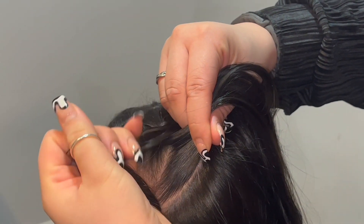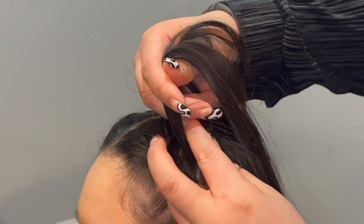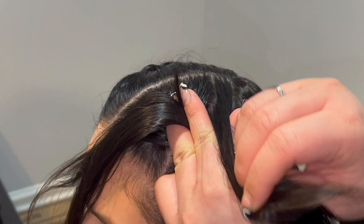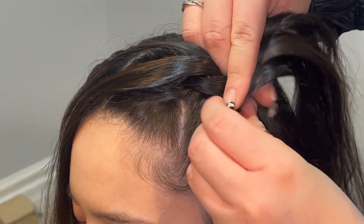Taking our top strand, we're gonna rotate underneath. While alternating hands, we're gonna allow that top strand to just lay over out of our way while we're adding hair from the right side directly into our pincher finger. We will be following this pattern all the way down the head until we get off of the scalp.